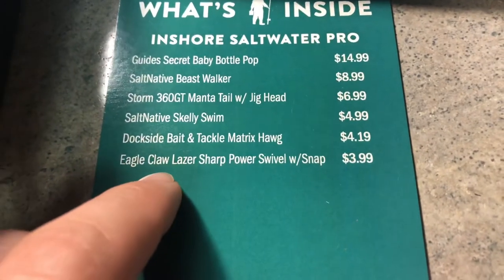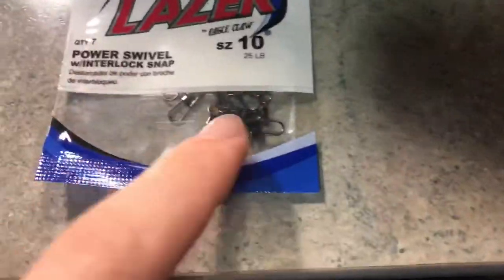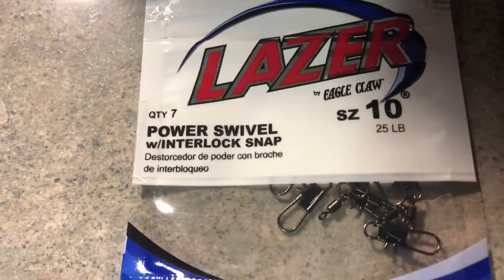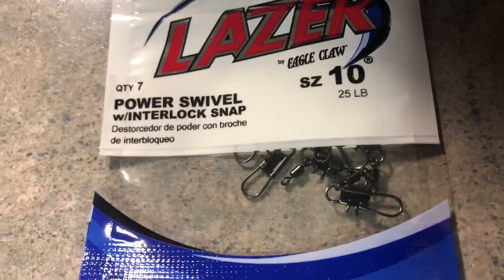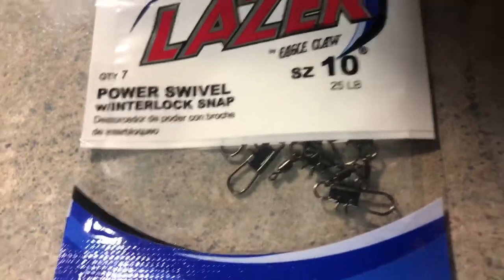And the next thing is the Eagle Claw Laser Sharp Power Point Swiveled Snap. These are basically just snap swivels, so you can put them on your line and be able to change out your lures fairly quickly. They're the power swivels with interlock snap, rated at 25 pounds — so you're probably not going to break off on a fish unless you hook into a huge striper. But besides that, it's pretty cool.